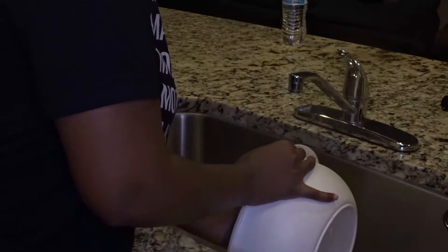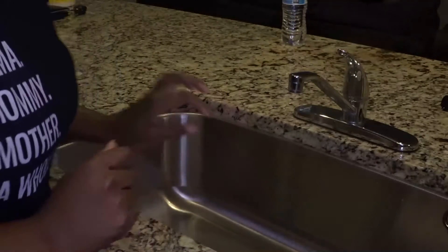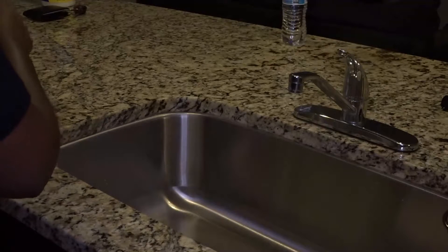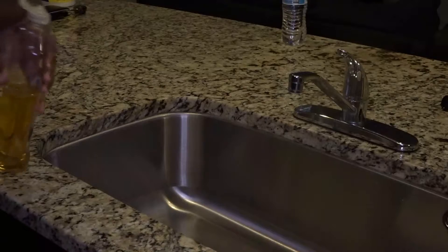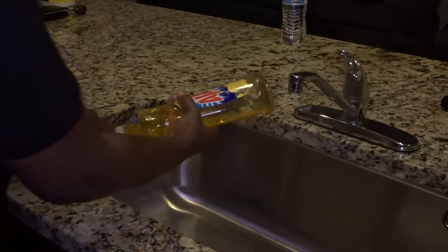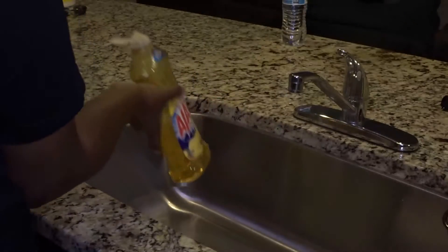I'm also gonna make some potato wedges because I always order wings with potato wedges. I've got my bowl of chicken here that I've been letting defrost, and then we're gonna clean our chicken and put some salt on it.